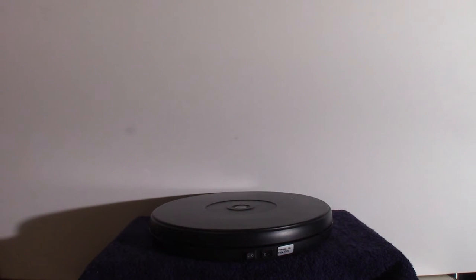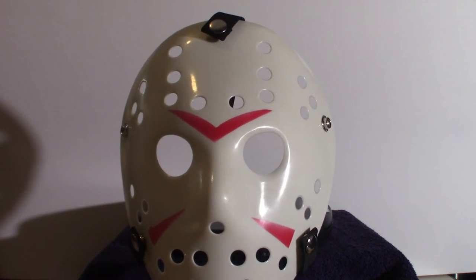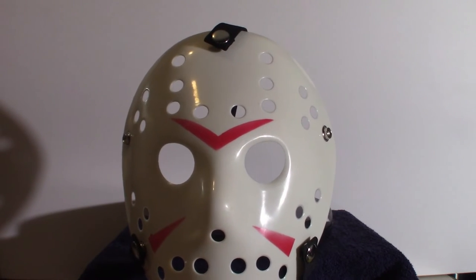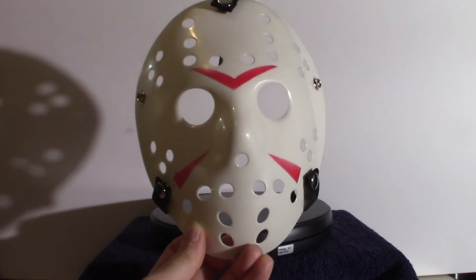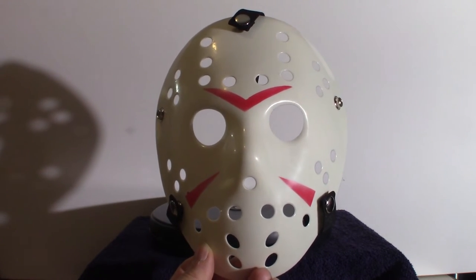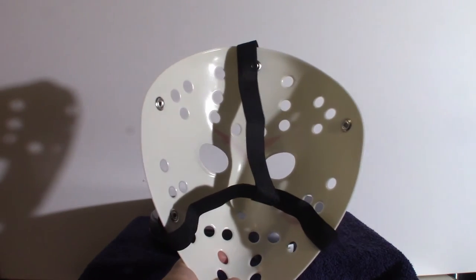This one here is a completely white one. There are in fact two different ones here — a little bit different, even though the other one is yellow with some white blotches. Maybe that's the way they painted it, or they just did a crappy job. This one here is solid white. That's more or less traditional Jason Voorhees — when he first wore the mask without all the blemishes and the dirtiness. That's what she looks like.